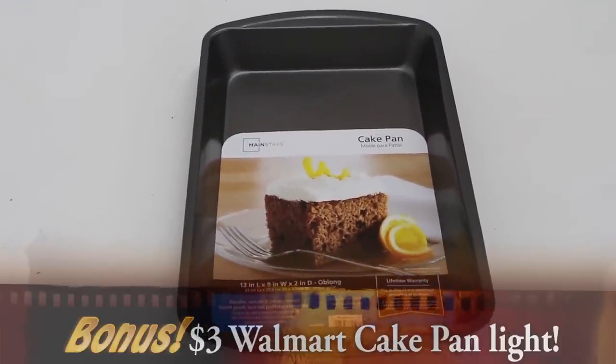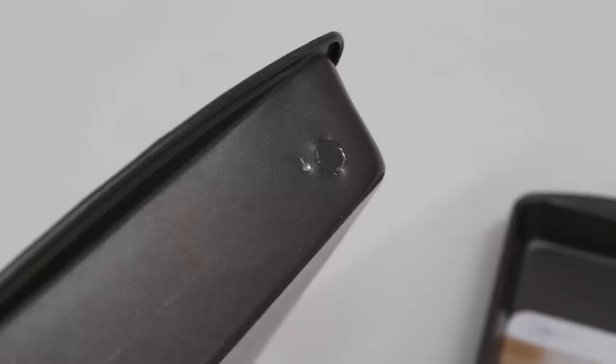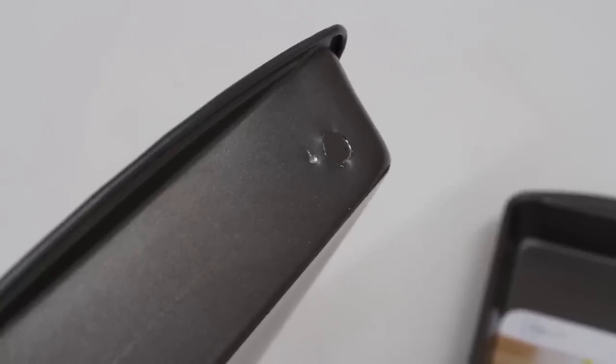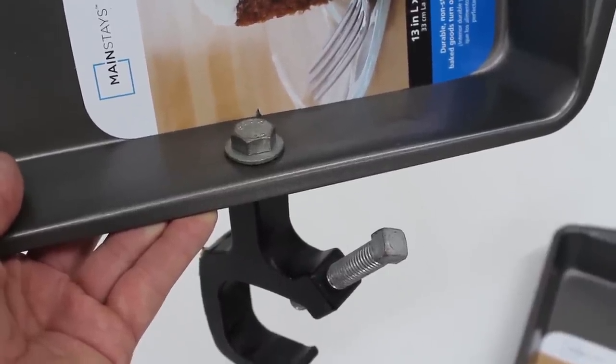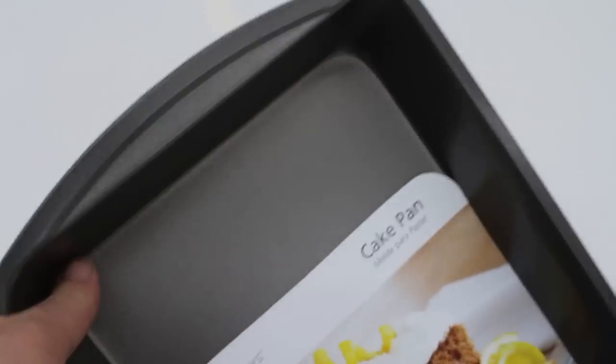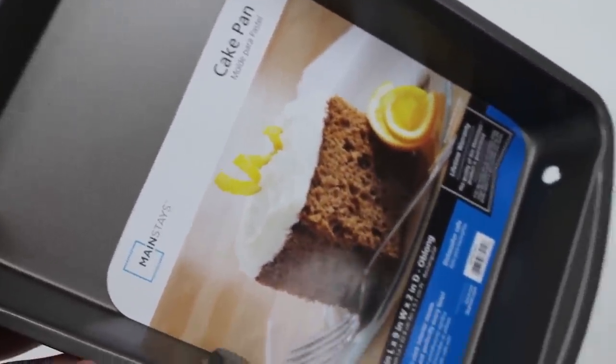This is what we're starting with — a cook pan I got from Walmart for $3.49. You want to drill a hole in the bottom where the power cord is going to come out, and a hole in the side where we're going to stick the light clamp in. We'll cut a piece of wood to put our LED lights on and then paint everything black. I cut a little cardboard template first because I'm using thin plywood for the backing and I don't want to mess up cutting it.